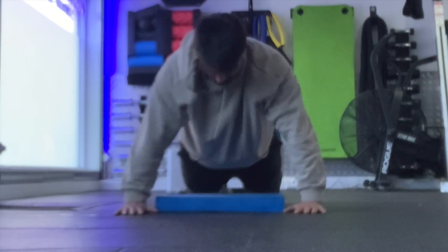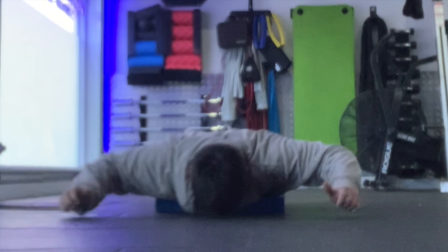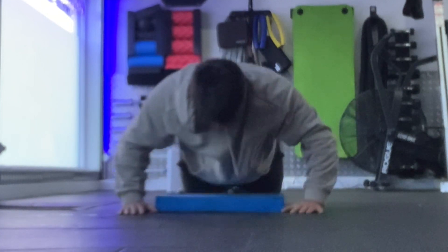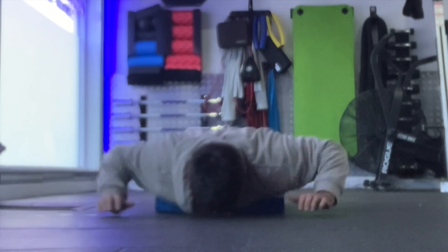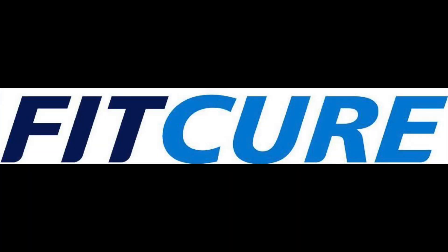From that position as you hit the bottom and your chest touches the pad, you're going to reach your arms out in line with your ears with your thumbs up towards the sky into a Y position, before retracting the elbows back into your sides again thumbs up towards the sky, before placing the hands back on the floor repeating the push-ups the prescribed number of reps.